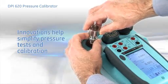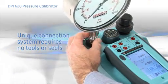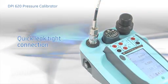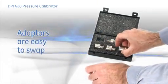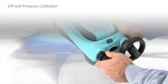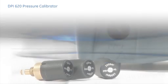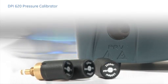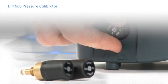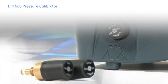The pressure stations have a number of innovations to simplify pressure tests and calibration. For example, the unique connection system requires no tools or seals and provides a quick, leak-tight connection every time. If an adapter gets damaged, there's no need to return the whole station for repair — just swap the adapter. The pneumatic stations can also generate vacuum by rotating the collar on the hand pump to the negative position. All pressure stations can be fitted with an over-pressure protection valve, available in pre-set ranges for both pneumatic and hydraulic systems. They limit the pressure generated and prevent accidental damage to the device under test.